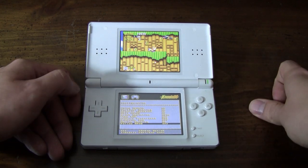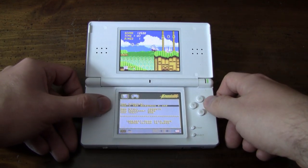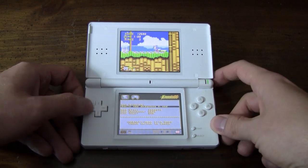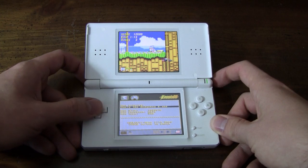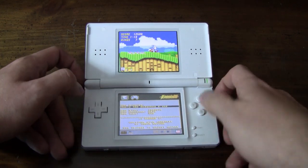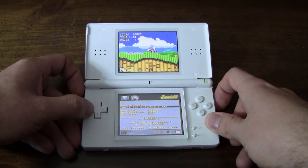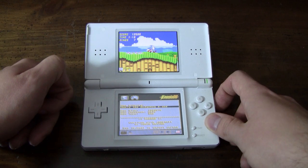If you want a game to stay in a fixed position, you can turn Follow D-Pad off and use the left and right triggers to move the view the way you want. And if you pause the screen, you can use left and right on the D-Pad to position it just the way you want.